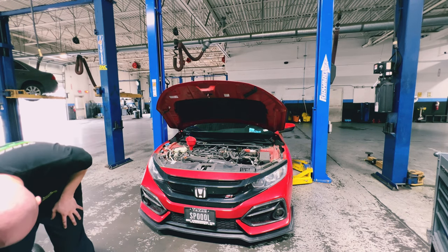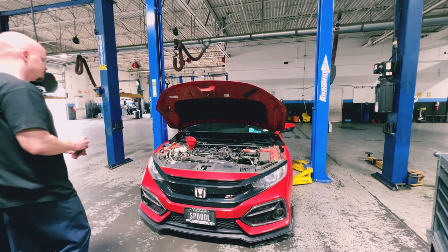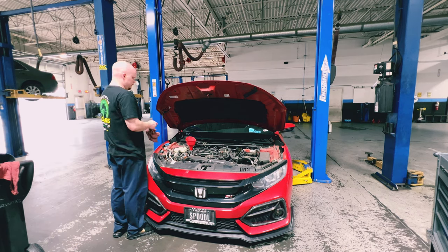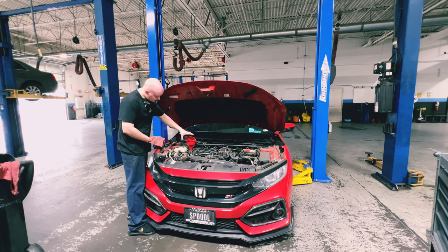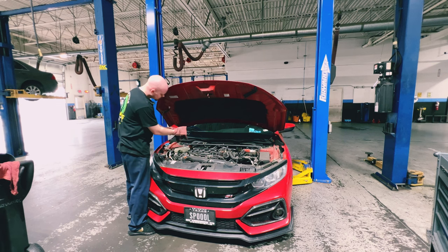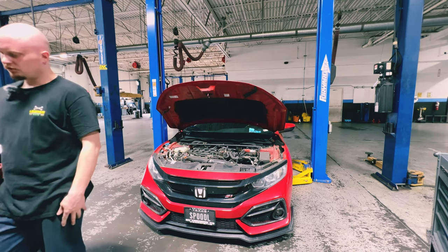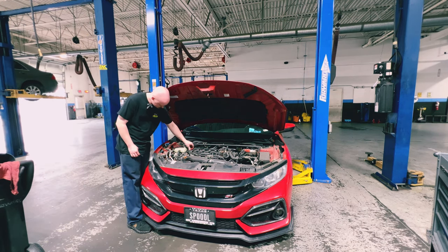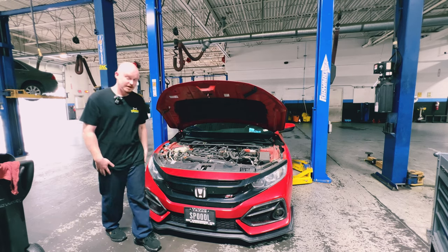Fresh oil every 2,000 miles. I am beat as you may be able to tell. Clean up any spill around the fill area. There's no torque spec for your oil cap — just get it on there nice and snug and you'll be good. That's literally all it takes.